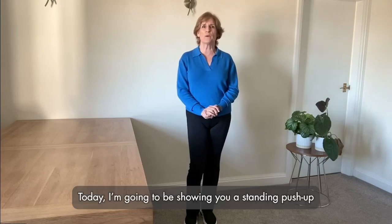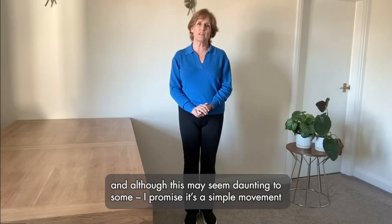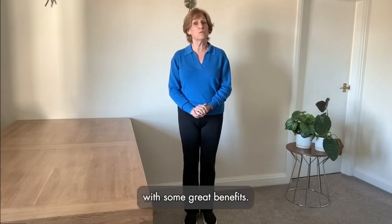Today I'm going to be showing you a standing push-up, and although it may seem daunting to some, I promise it's a simple movement with some great benefits.